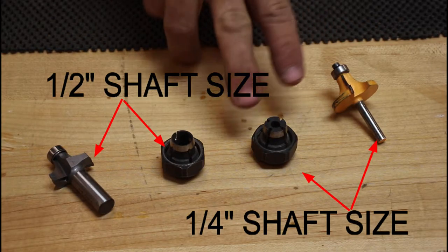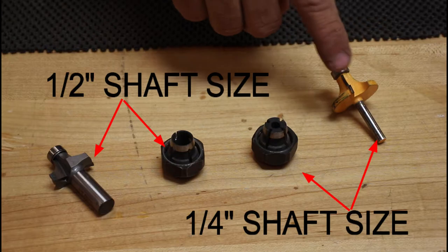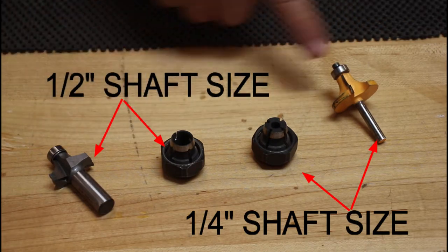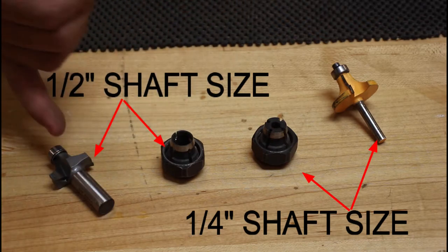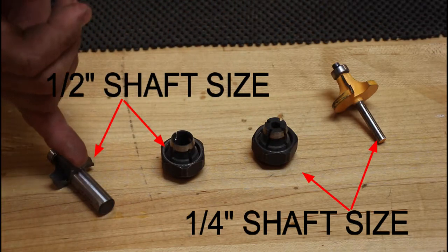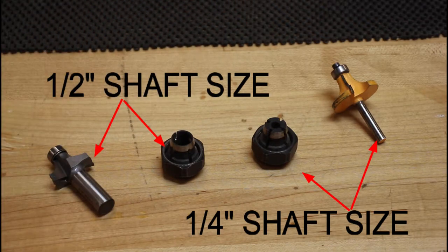This is a quarter-inch collet with a quarter-inch bit. These are both round-over bits but one has a half-inch shank. Why invest in larger shank bits? They're bigger and more money, but they reduce vibration, which gives you a neater cut.